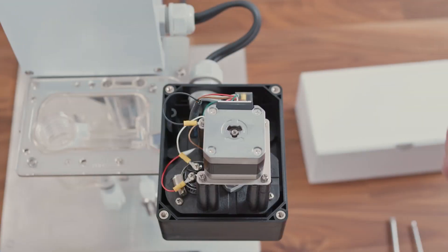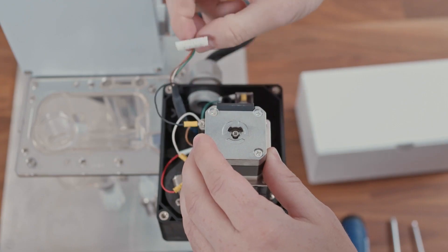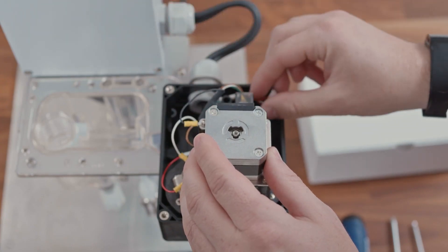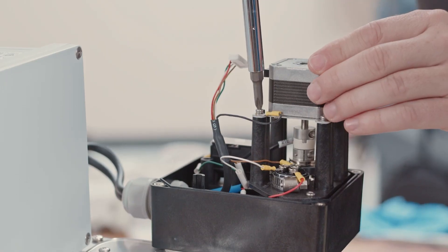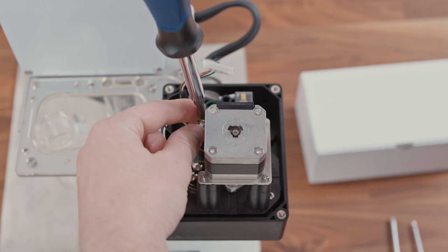The first thing we'll do is replace the motor. You want to first disconnect the wires from the motor, being careful not to pull too hard because there is a ground wire connected to one of the screws holding the motor in. Now we can remove the four Phillips head screws at the base of the motor, making sure to keep track of these screws.